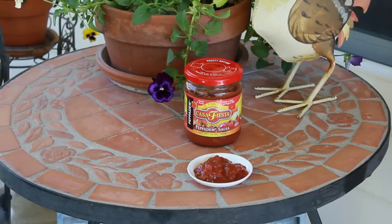Tom here and welcome to another Salsa Saturday. This is April 21st. I found this one — it's called Casa Fiesta. It says it's a Pepidou salsa from El Paso. Normally, salsas from El Paso are really good.